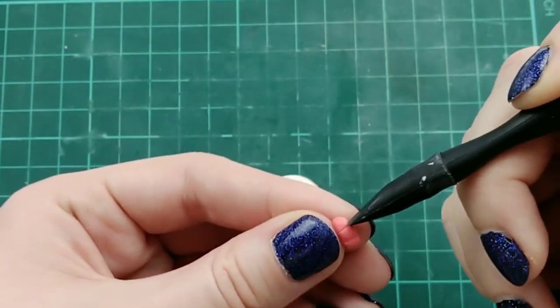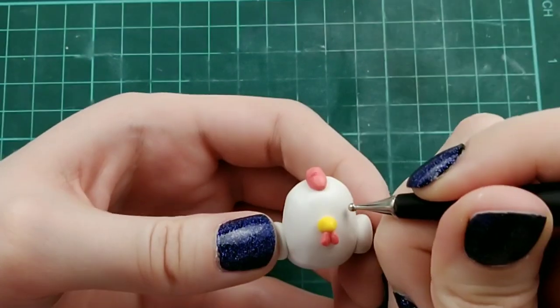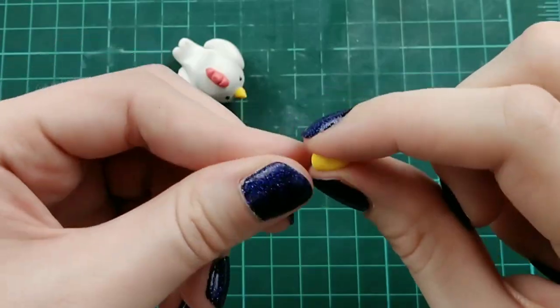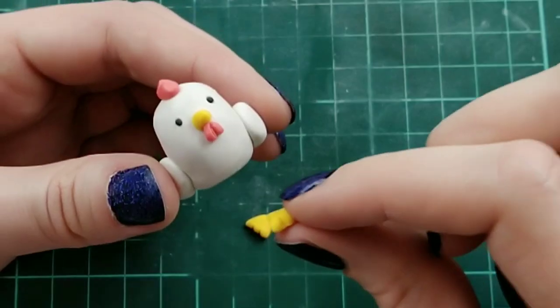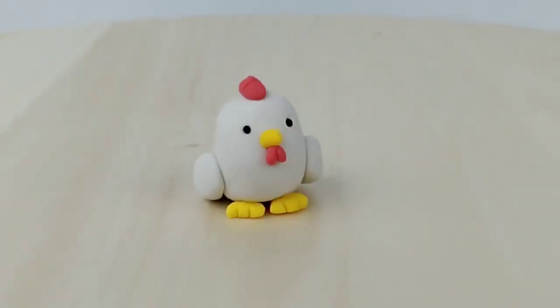For the rooster's head piece, I'm taking the same red clay, rolling it into a log, making two indents on top, slightly carving it, and placing it right in the middle of the head. Then indents for the eyes with black clay in them. The final step is to create the rooster's feet — making a diamond shape with yellow clay, cutting that in half, making indents for the toes, and placing that on the bottom. Your rooster is ready!